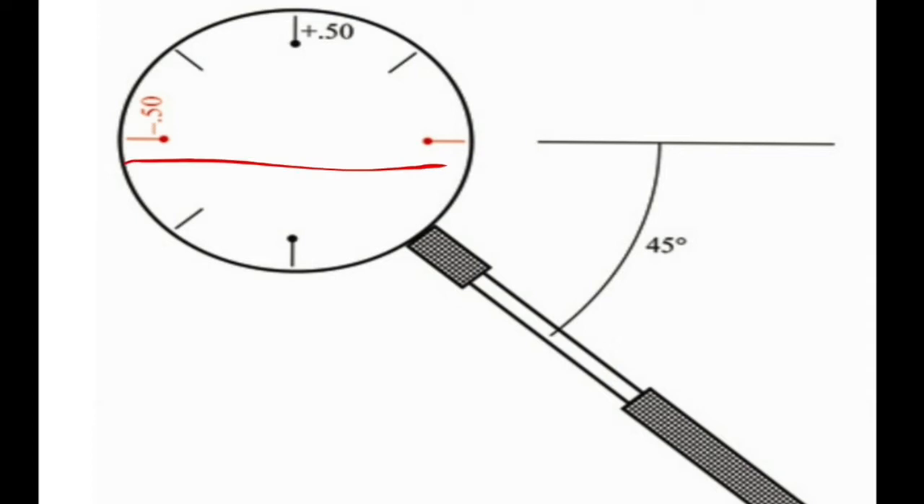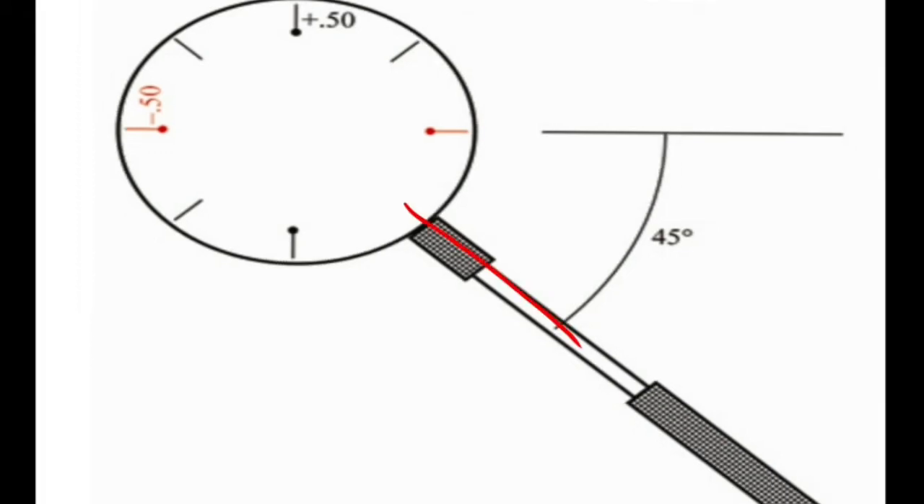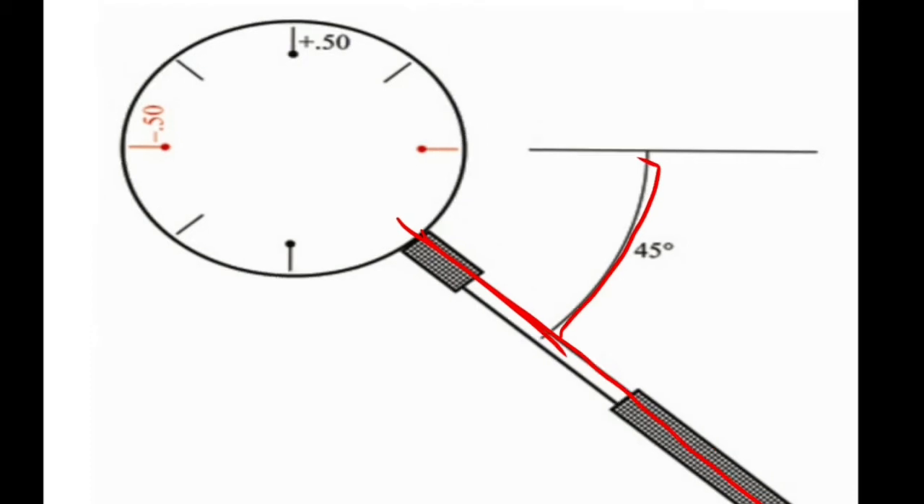And a plus 0.5 cylinder effect in the opposite 90 degree axis. It has two superimposing cylindrical lenses of equal power but opposite sign, with their axes at right angles to each other. It has a handle placed 45 degrees away from one of the cylinder axes. Jackson's cross cylinder is available in two powers: 0.5 diopters and 1 diopter.